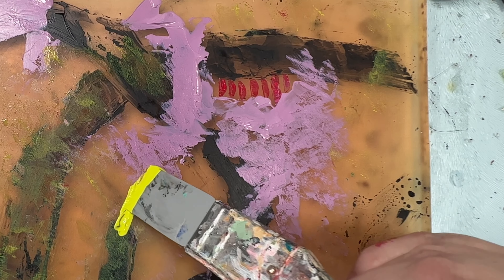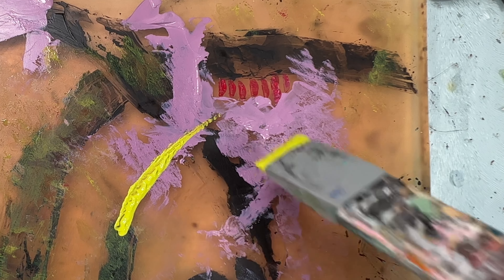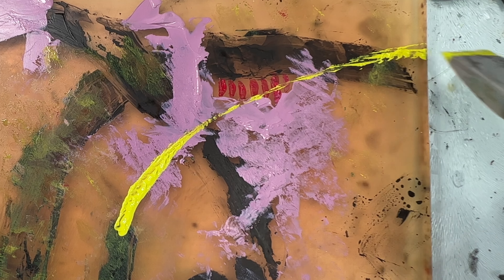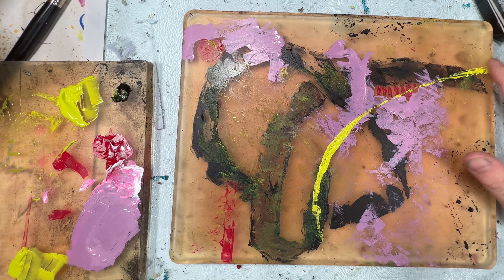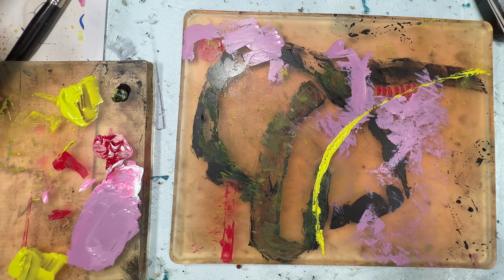Now this is just the yellow-green straight from the tube and I'm using a colour shaper, creating a more structured line again. This is mimicking one of the black solid lines that we did at the start. At the ends I'm just trying to blend it out a little bit with my fingers.